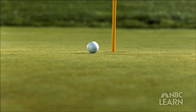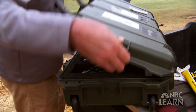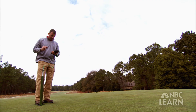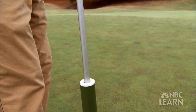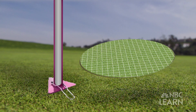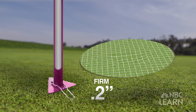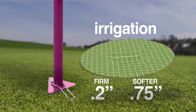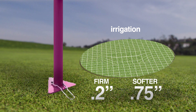To measure the firmness of a putting green, agronomists and golf course superintendents use a device developed by the USGA called the True Firm. It's essentially an instrumented hammer. We drop the hammer from a set height every time, and when it hits the turf it does so with the momentum and energy approximately like a golf ball. The sensors on the hammer measure how much the turf is indented — a very firm green might leave an indentation of 2 tenths of an inch, while a softer green might be 3 fourths of an inch. This data lets the golf course superintendent know if more or less irrigation is needed on the playing surface.